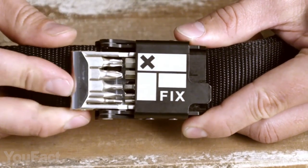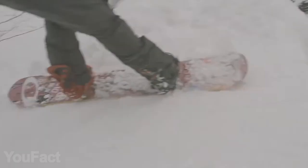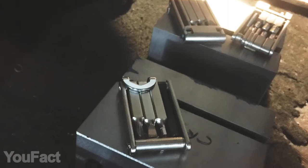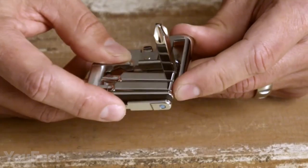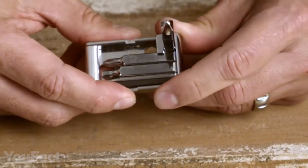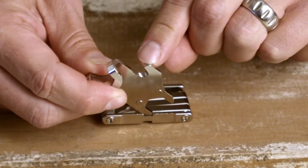Isn't it handy to have some EDC tools integrated right into your belt? These compact tool packs were designed specifically for action sports. There are three different combinations for bikes, snowboards, and skateboards. Each of them includes everything you might need for a quick repair — a bunch of wrenches, two types of screwdrivers, and a safety blade.